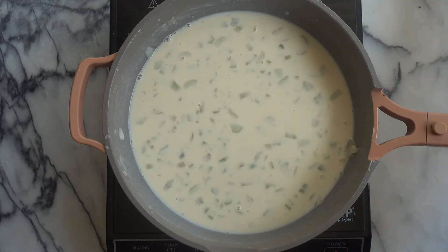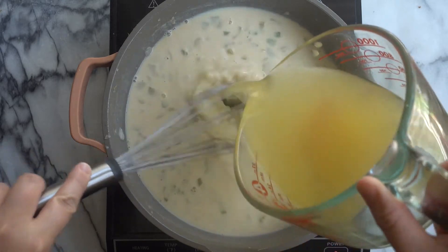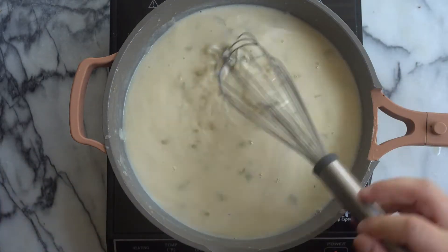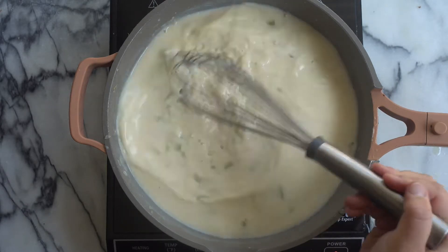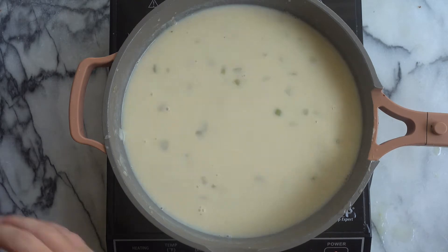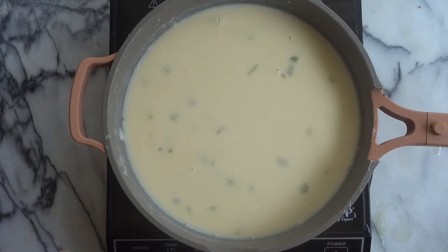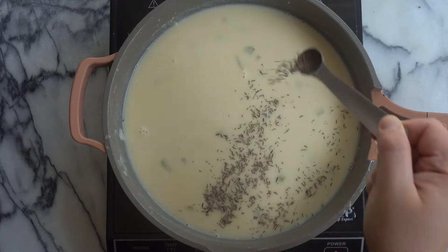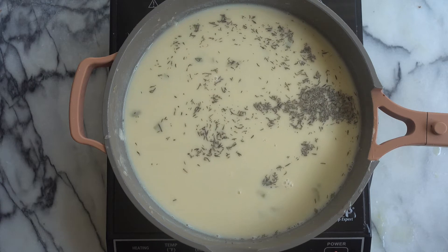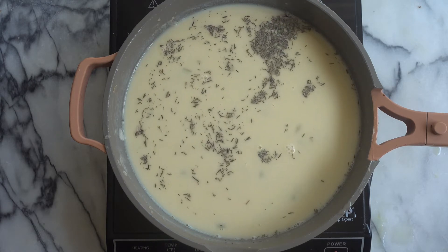Now we are going to add in our broth. I really like to use vegan chicken broth — I like the Better Than Bouillon paste. It is so good, it adds so much flavor, and it's especially good when you're trying to make a vegan chicken pot pie type of dish. If you've never used Better Than Bouillon before, I definitely recommend it. Now I'm just adding in some dried thyme, and then we are going to season this with some pepper and some salt to taste.